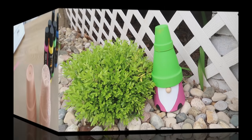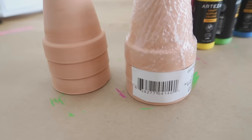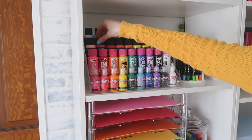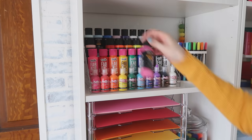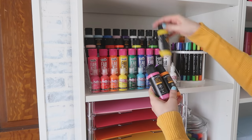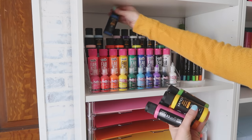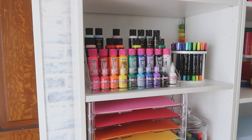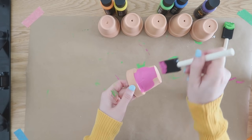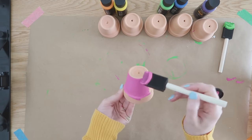Now let's make a wind chime using six smaller-size terracotta pots. These are from Dollar Tree in a smaller size. I decided I wanted to make mine in a rainbow style, so I chose six different colors for each one of the pots. I'm using a foam paintbrush to paint all of these pots, and I gave each one two coats.